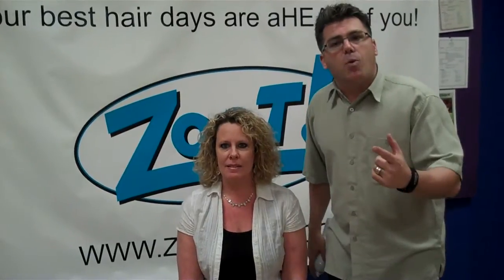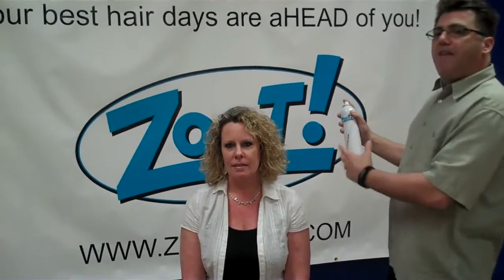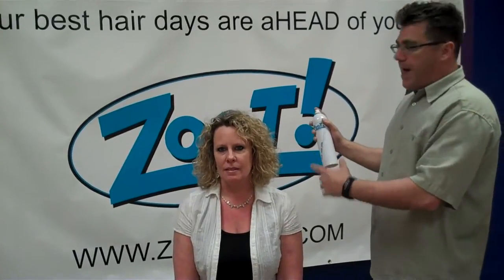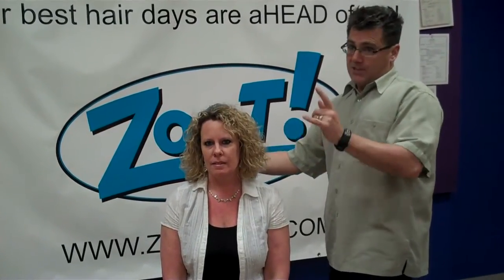Tip number one is back off. For general hairspray usage, it's good to be about 15 inches away from the head. You don't want to be in too close. You want to be far enough away that the hairspray can spread and dissipate to hold your style.